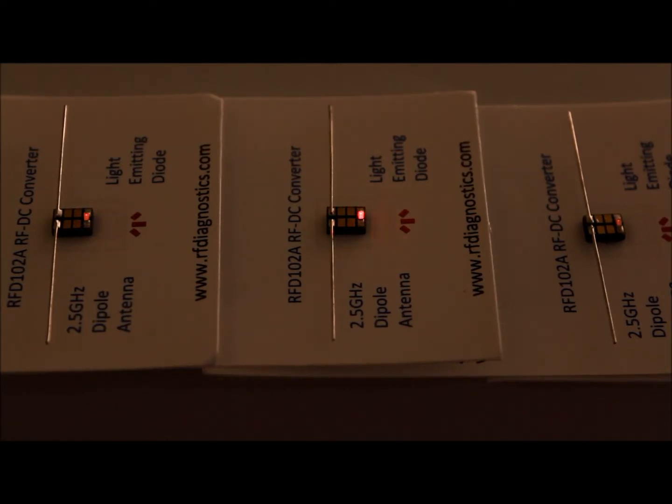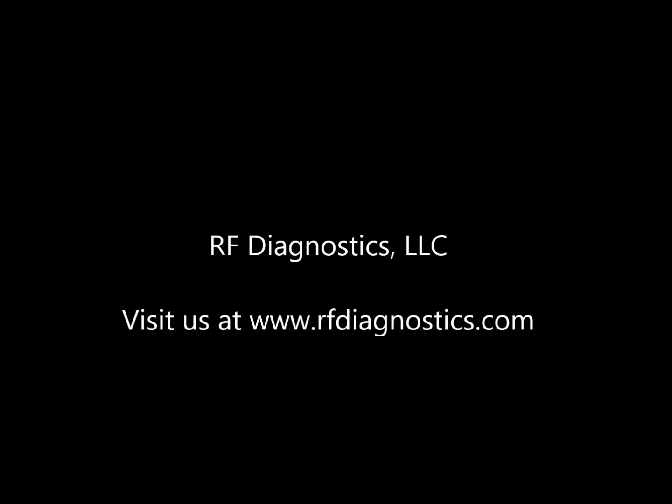The RFD-102A detector performs well near microwave ovens and wifi routers. This device opens the door to endless possibilities for tinkerers and pioneers in energy harvesting. Buy yours now at RFDiagnostics.com.